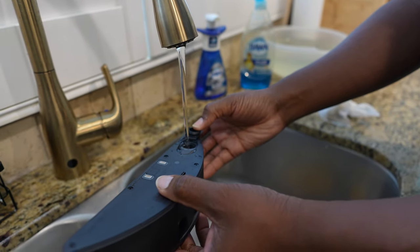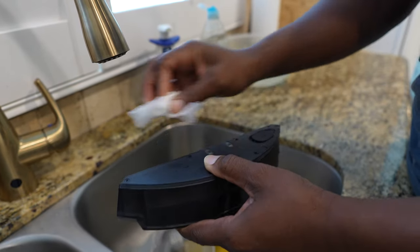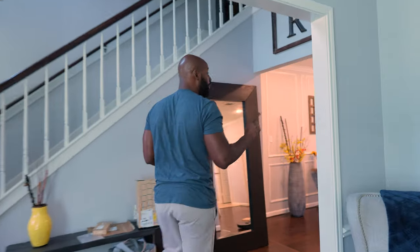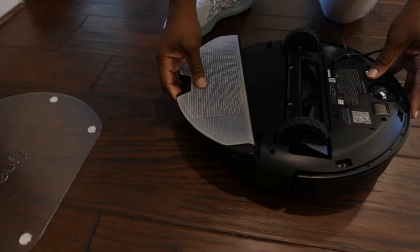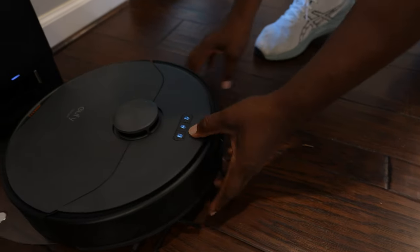Let me go ahead and stop it and start mopping. You just fill up the water basin from right here — make sure you don't spill too much water because there are electrical connections there. Let's pat those dry and make sure excess water is gone. Then go ahead and push the water tank into the vacuum. Don't forget to put on the mopping pad or it won't work — as a matter of fact, the vacuum will let you know because this vacuum is very talkative.